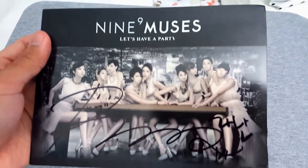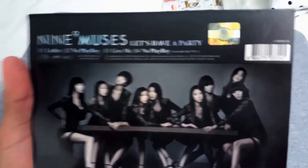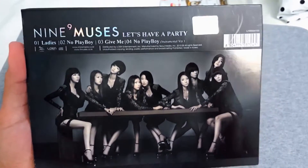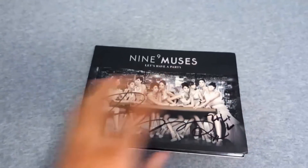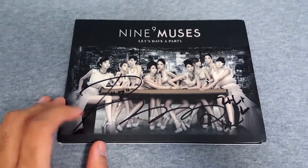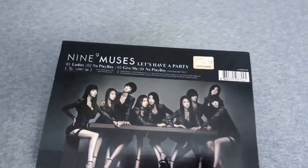Or if you guys could just tell me in the comments if you know, I'd greatly appreciate it. So there it is. I'll be doing a separate unboxing for the album, so stick around for it. Let's keep it going with the other boxes.